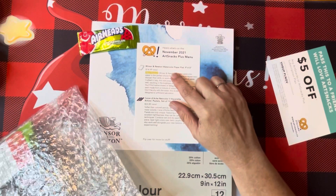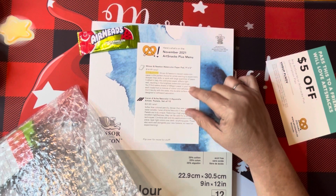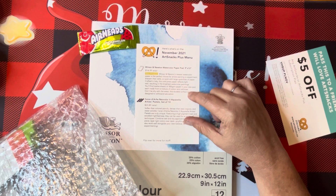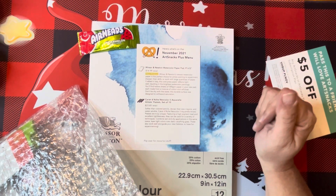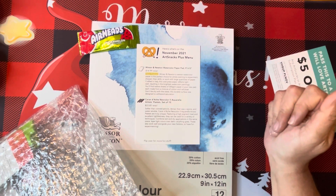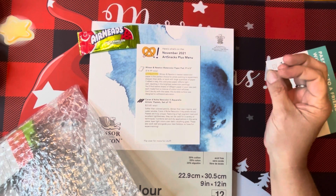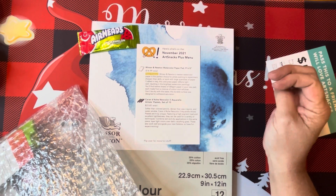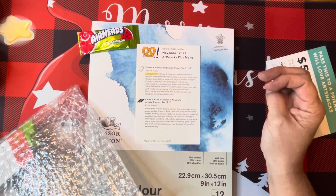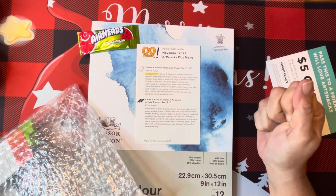So we got the Winsor and Newton watercolor paper pad, nine by twelve. It's a new product, crafted in Italy. It's a cold-pressed paper that reflects light, giving you the brightest watercolor paintings. It's 300 GSM paper, 12 sheets, made from a mixture of cotton and cellulose. The surface was designed to withstand saturation, so don't be shy with the water.